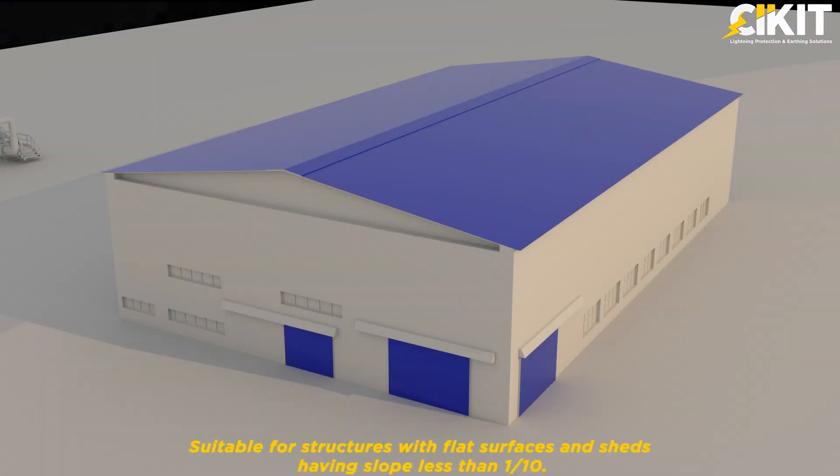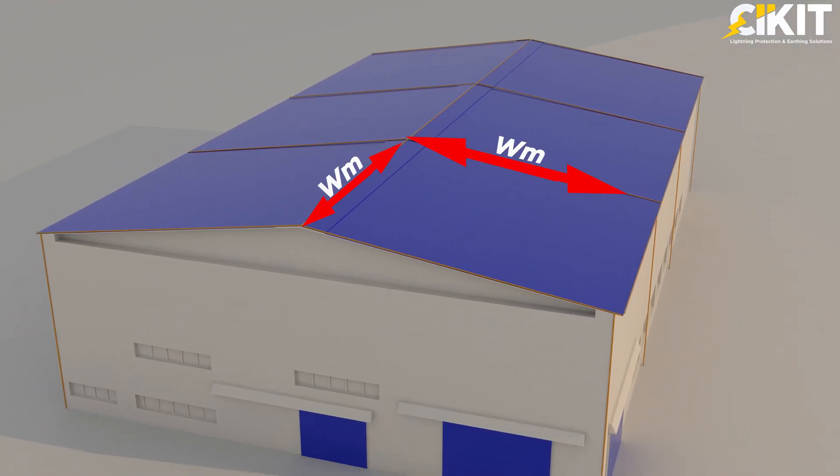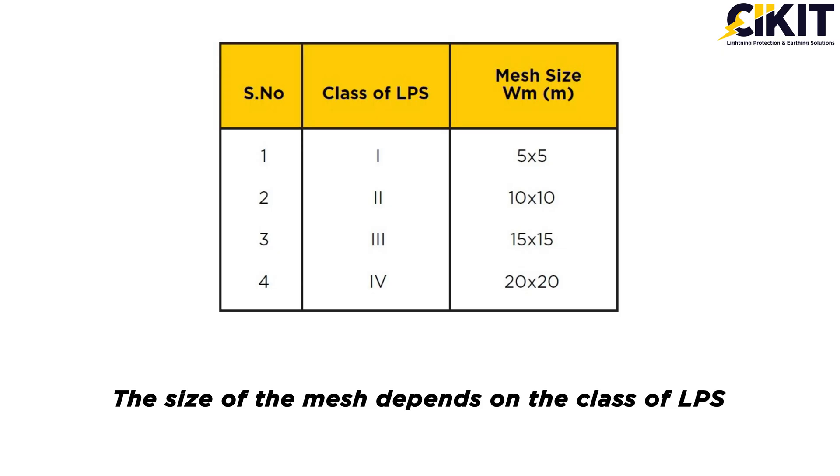The mesh method of lightning protection is suitable for structures with flat surfaces and sheds having a slope less than 1 by 10. The conductors are laid on the roof of the structure to be protected in the form of a mesh. The size of the mesh depends on the class of LPS.